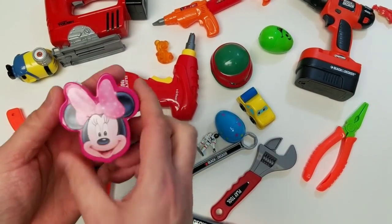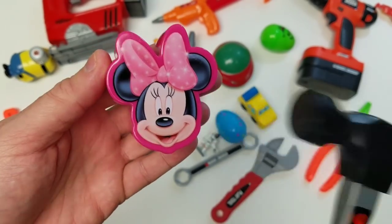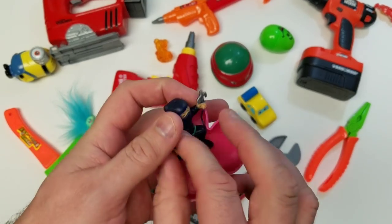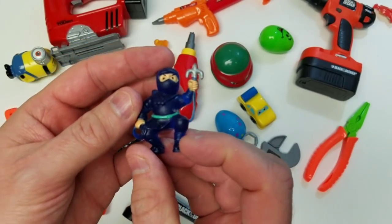Minnie Mouse surprise egg. Let's take a look. Hey Minnie, how are you? Sorry — I'm going to crack it open. It's a ninja! Check out the ninja. He's the color blue, by the way. He's the blue ninja.